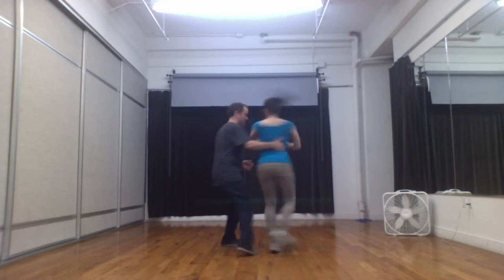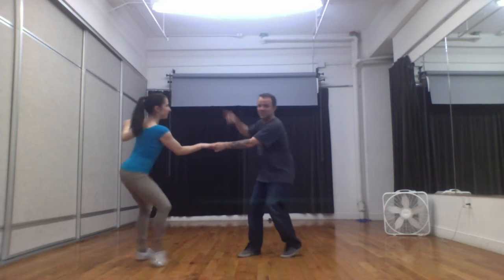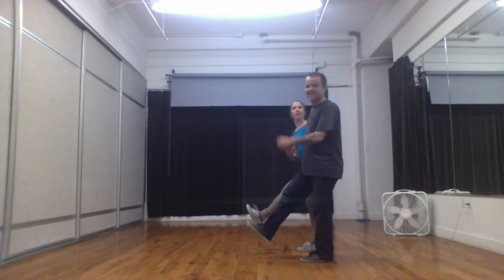And then we did the same concept of a turn, except we rolled it into a swing out. And then we did the same concept of a turn, but it was sliding.